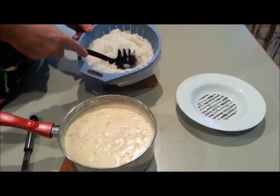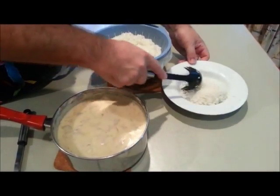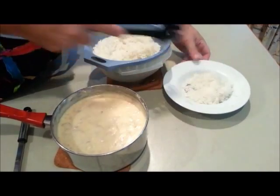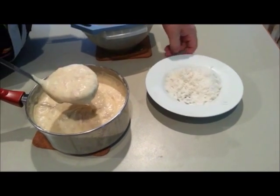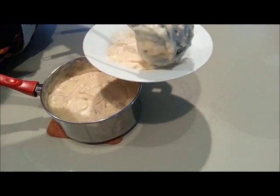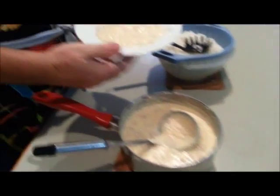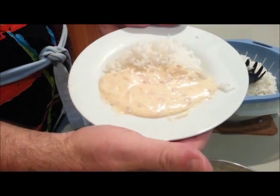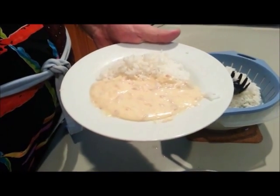The rice is done — 18 minutes cooked. Drain it and I'm going to plate that up. The Mornay has been on the stove for a few minutes — it absolutely smells and tastes beautiful. Plate that up now. And there you have it: a lovely tuna Mornay with rice. Very simple. Kids love it. Good tasting. Good for them, good for you. Thank you very much.